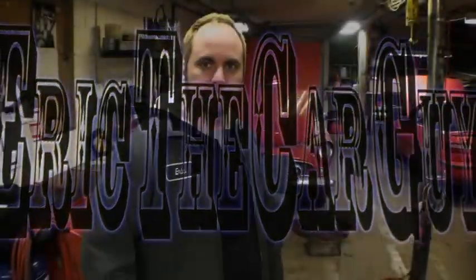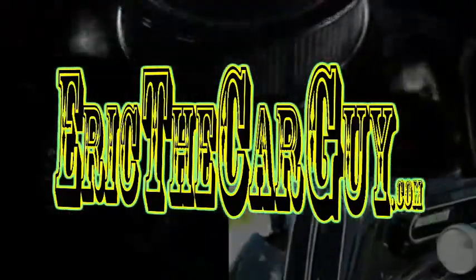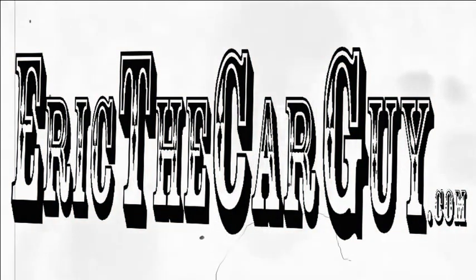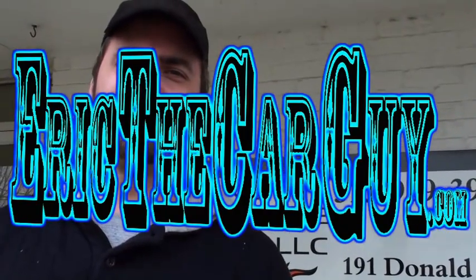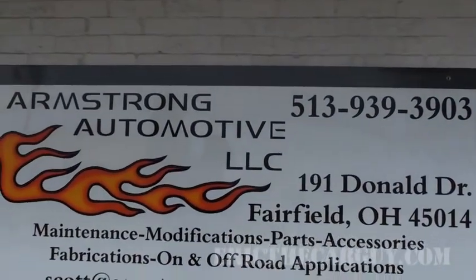Good point. I got nothing. Alright, well I'm going to go out and take a picture of your son. Hi kids. I am here at my good friend Scott Armstrong's garage, known as Armstrong Automotive. Hello and welcome to another episode of Eric the Car Guy. I'm Eric the Car Guy. We're at Scott's Garage, and today we're going to talk about changing your own oil in your car.